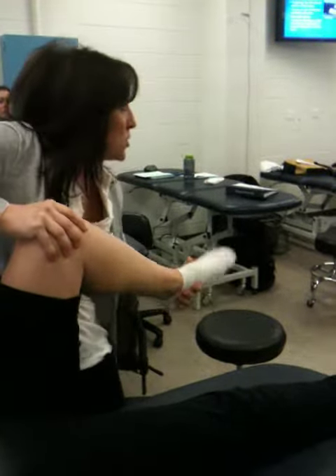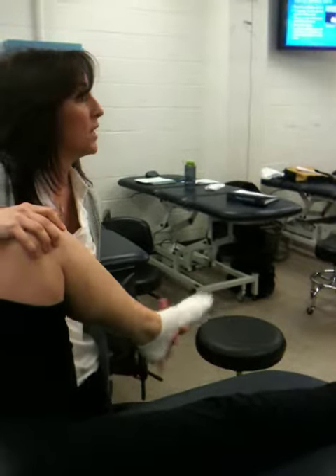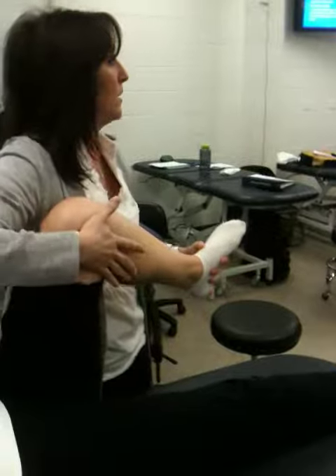I want to see if I'm pinching on that meniscus. I'm driving it up as I'm rotating here, creating a valgus and a varus.